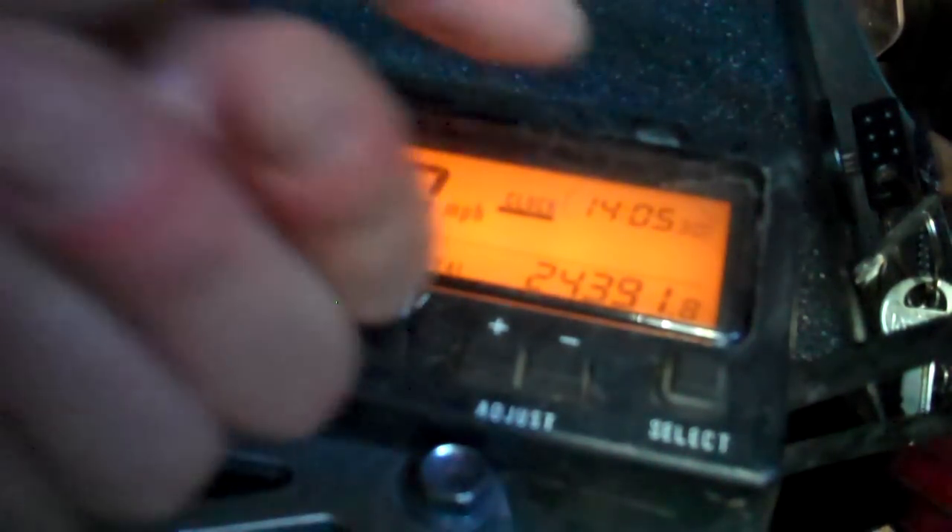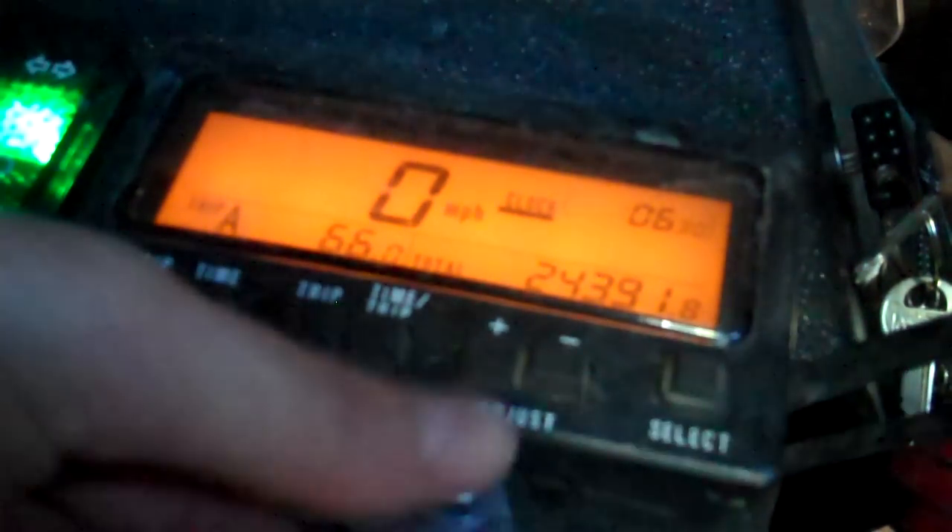If I wanted to set them, I would go to Adjust, plus or minus. But now I'm going to hit Time and Trip again — that gives me the minutes, so I could adjust plus or minus. If I hit plus, it goes up.